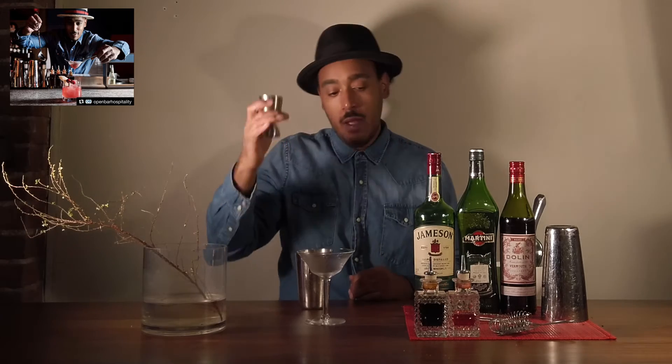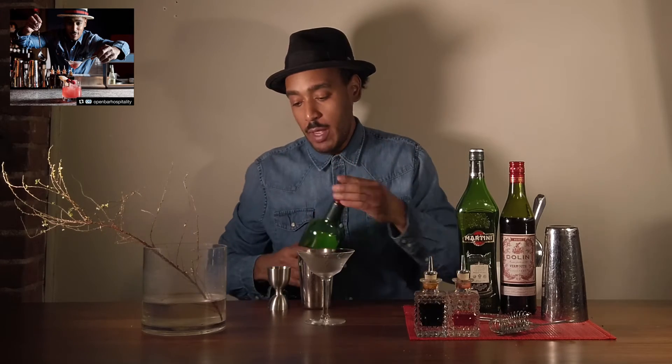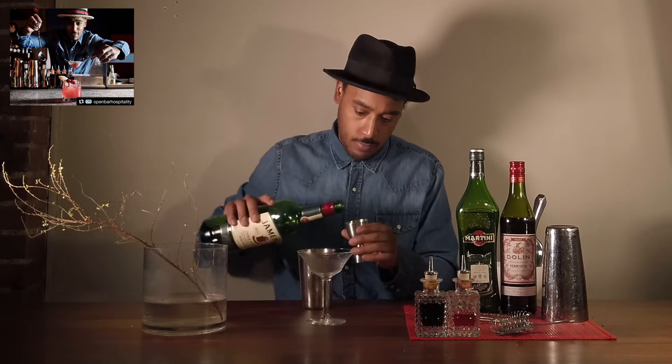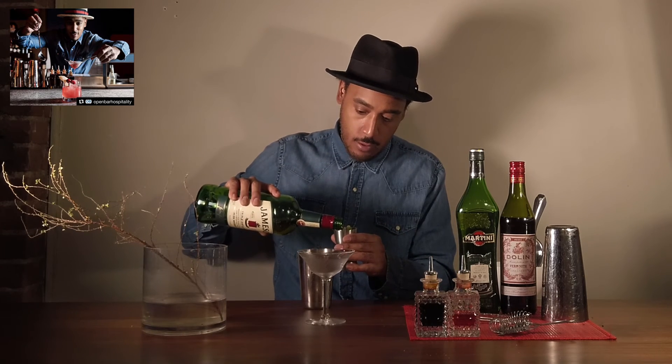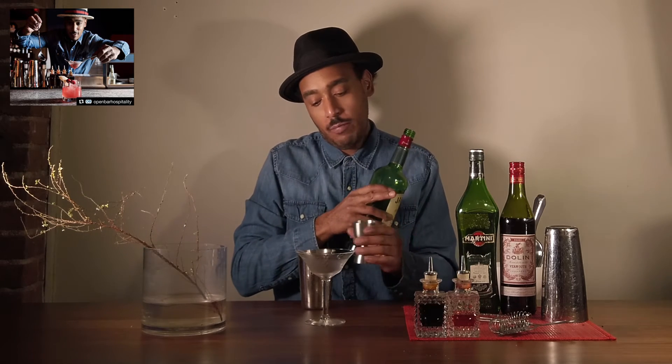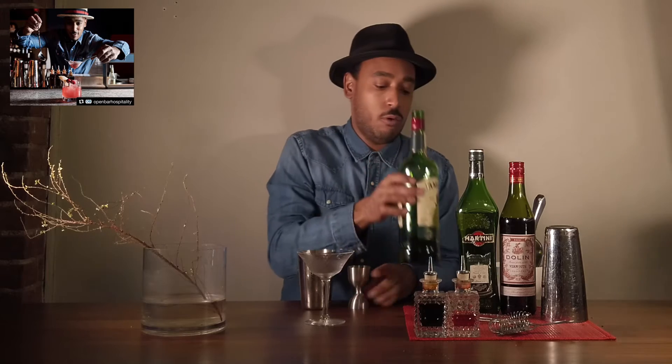First, we're going to grab our Boston shaker. I'll grab my trusty jigger — I'm going to do an ounce and a half of all three spirits. With this jigger, there's a marker where it goes to the ounce and a half part, so I know exactly where to pour to.